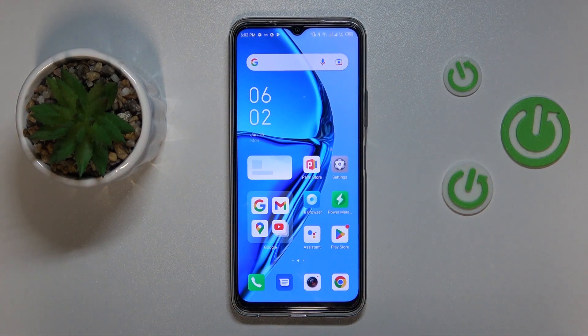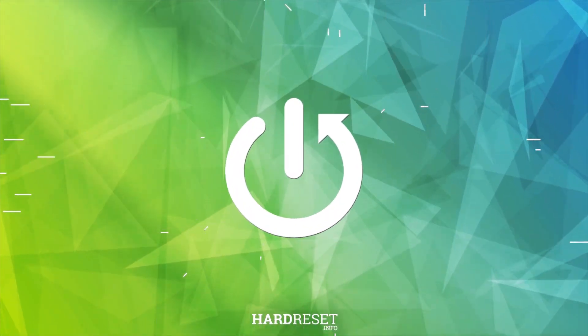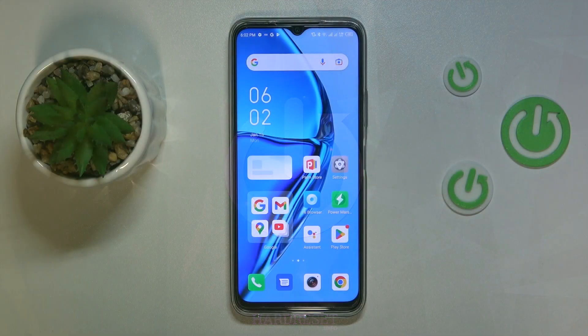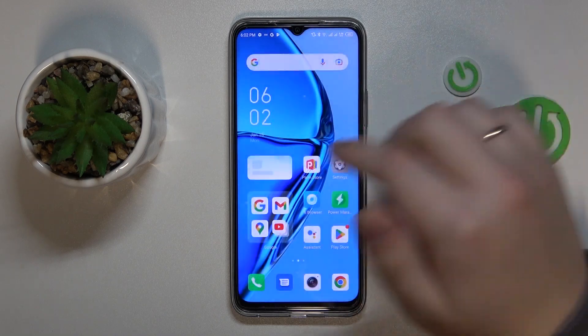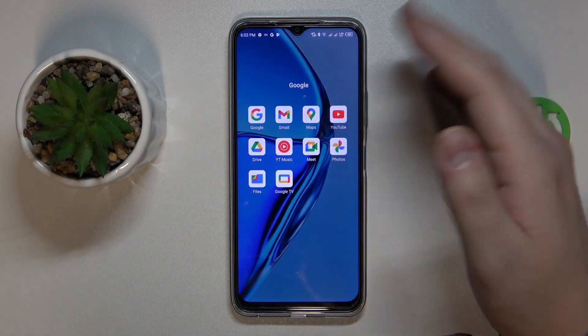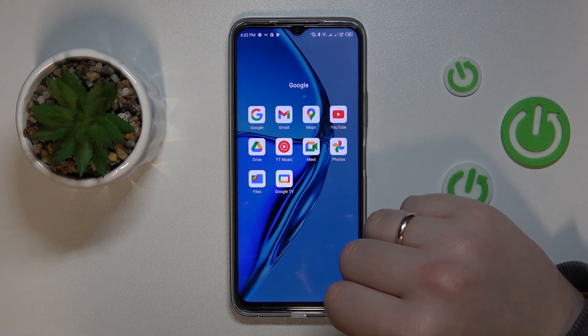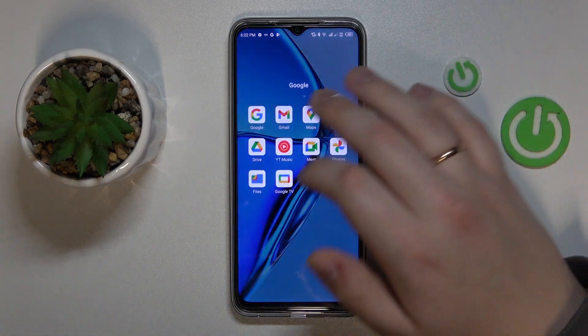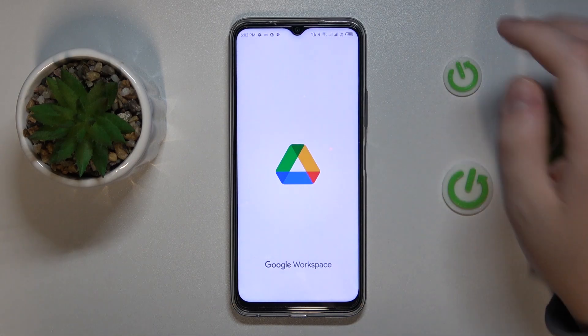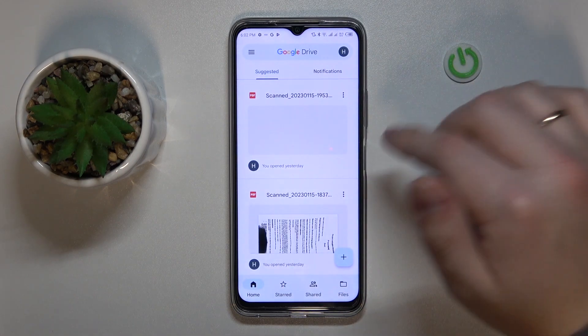This is the Infinix Hot 20, and today I would like to demonstrate that you can scan a document and transform it into a PDF file on this device. To begin with, find the Google Drive app on your phone. It usually comes pre-installed with Android. If you do not have it for some reason, just get it for free from the Play Store. Then launch it and sign into your Google account if you haven't already.